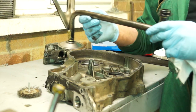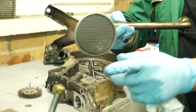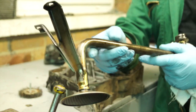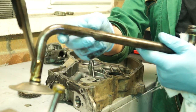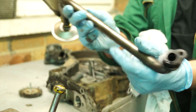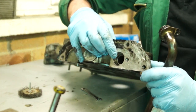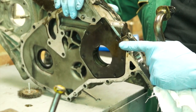Looking at the pickup and strainer pipe, what we inspect for is any cracks, making sure the strainer has no debris in it whatsoever, that the brackets are in good condition, and that there are no bends, nicks, cracks or damage. The crack will most likely be around the joint if anywhere, and it has an O-ring which seals it on the front cover.